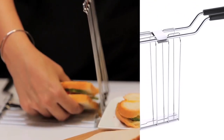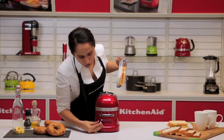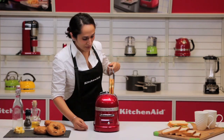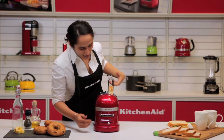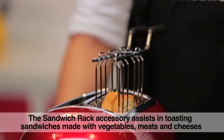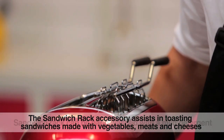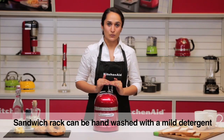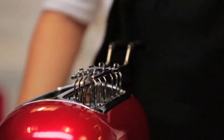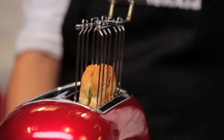Place your sandwich in the sandwich rack. Choose your shade of brownness. Place the sandwich rack and choose the sandwich option. The sandwich rack can be hand washed with a mild detergent. And there we have our perfectly toasted sandwich ready to eat.